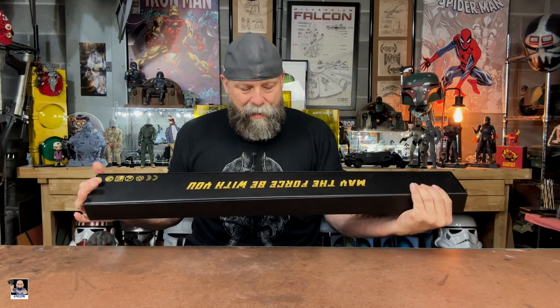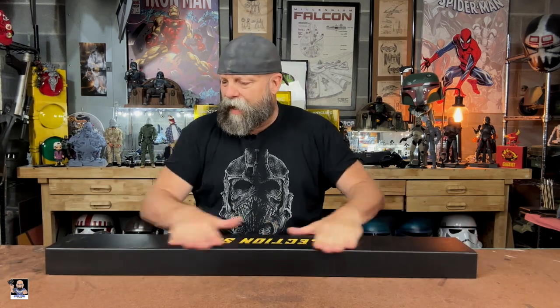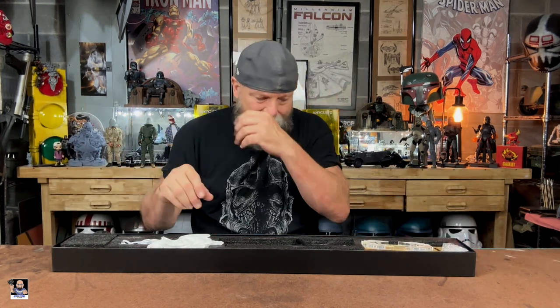I want to give a big shout out to Ensabers — thank you so much for sending this to me. As you can see, we've got an awesome box, a collection saber. On the backside it says 'May the Force be with you.' Very cool. I love the packaging. Spot-on as always, nothing to say about that.